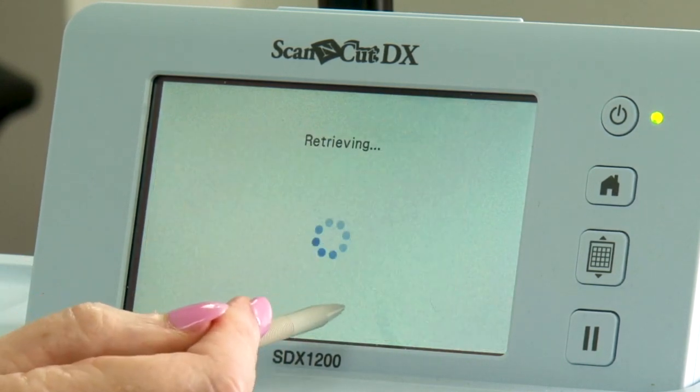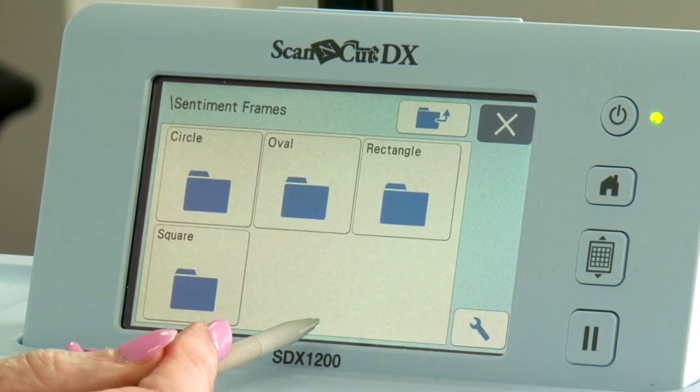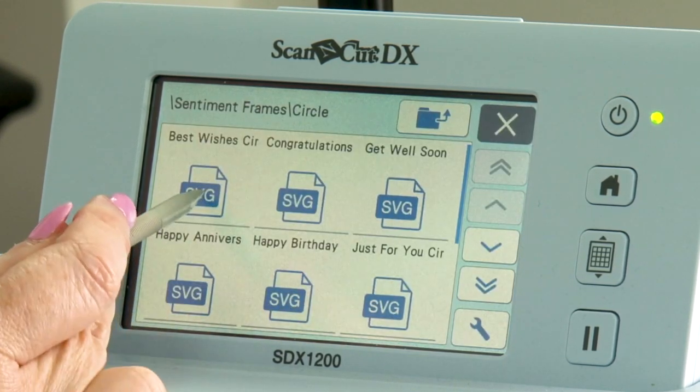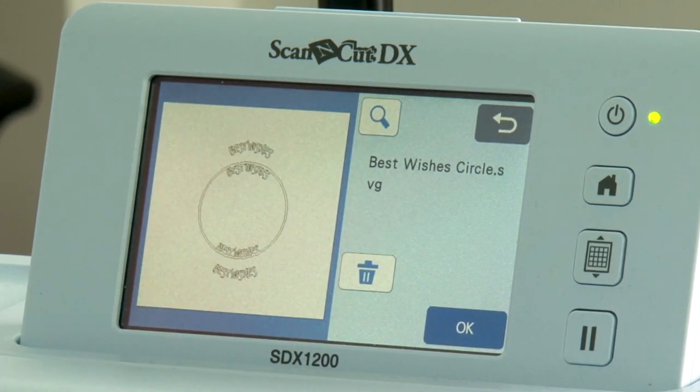Last but by no means least, we have your sentiment frames. Although these are also within the doily folder, we've put them on separately. Going into circle and selecting best wishes, for example, you can use that as it is, with the doily or without — you might just want to use it with flowers around the sides to build it up. We've given you that versatility within the USB. Now we're going to go through each category one at a time so I can explain exactly how you use them and what they do.